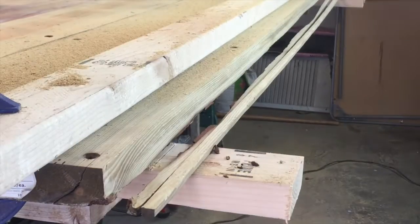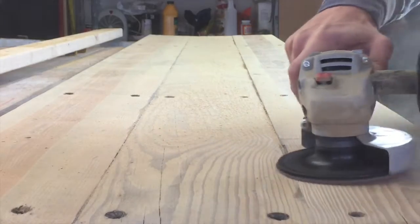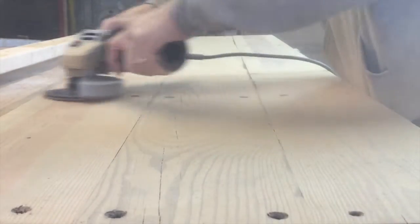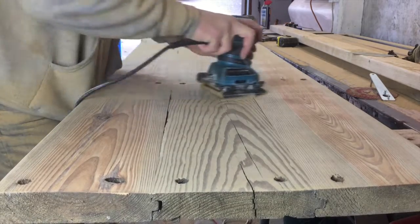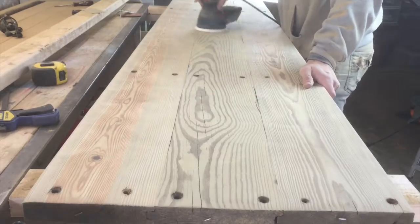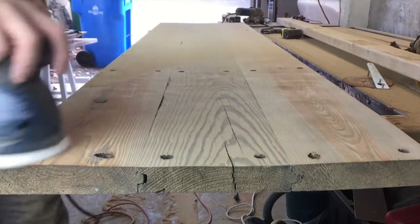I then proceed to level out the boards by taking the grinder again. There is a bit of edge difference between each board so I want to smooth that out as much as possible with the grinder first. I then take my hand sander and proceed to sand down with 80-grit, 120-grit, and then 220-grit with my random orbital sander. A random orbital sander leaves a smoother finish with fewer swirl marks.